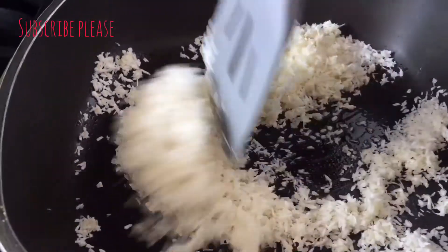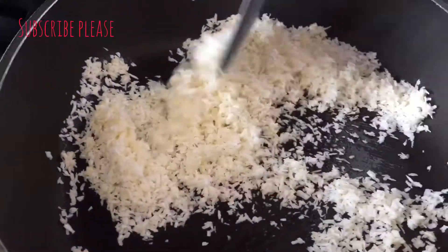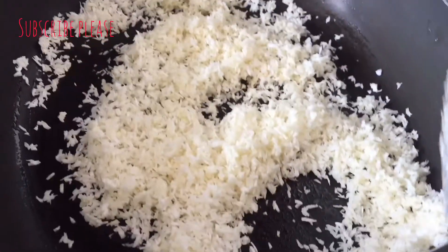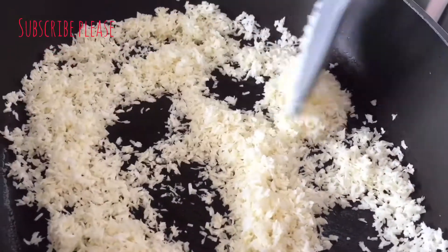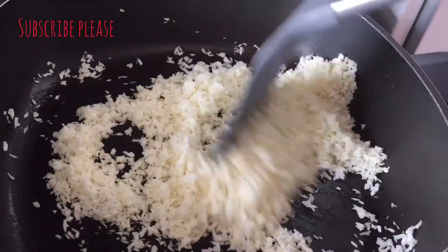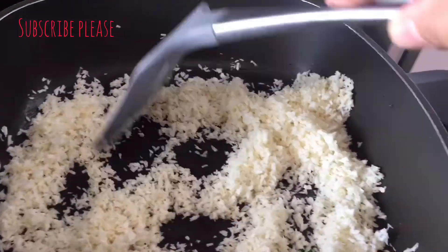I am going to fry it in a few minutes. I will put the meat in the pan. I will put the brown oil in the pan. I will fry it in 2 minutes.